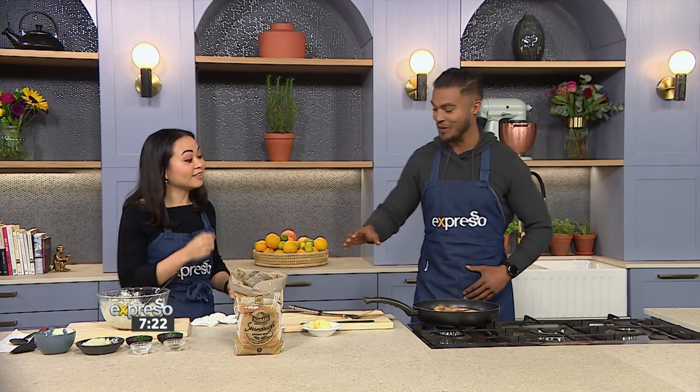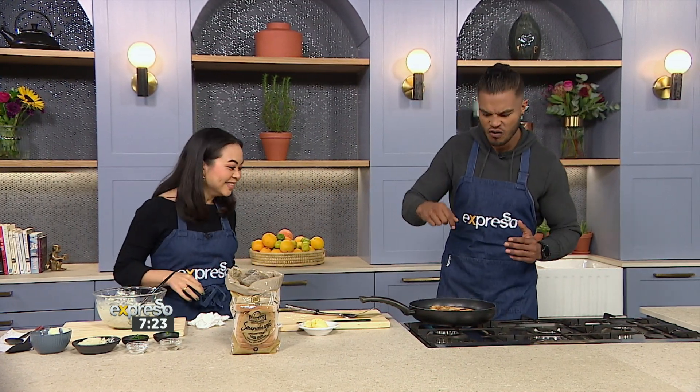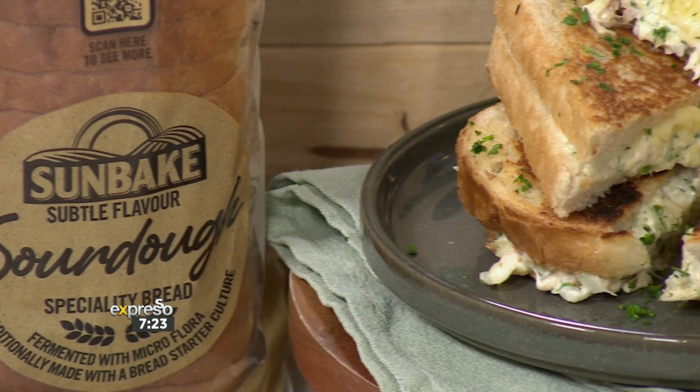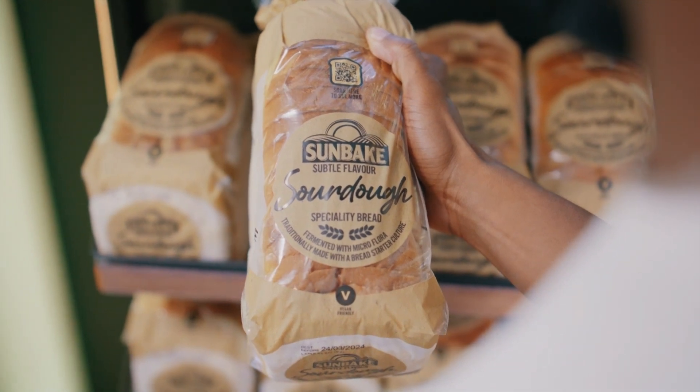Insane creation. Get in on this action right now — Michaela coming through with the goods. Well played. I think we won right now and you need to replicate this at home. Hurry up, get involved. It smells so good. Sunbake sourdough — the feel-good everyday bread.